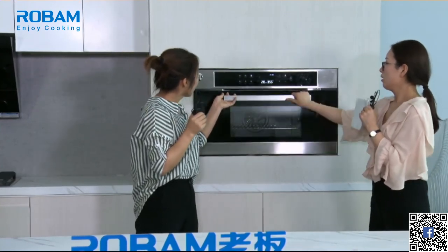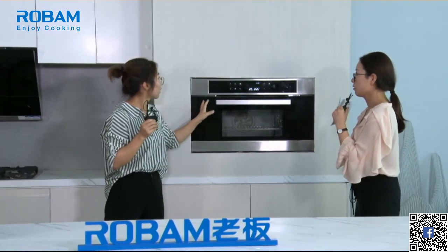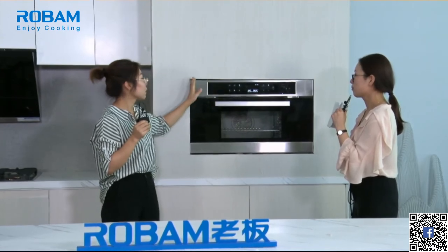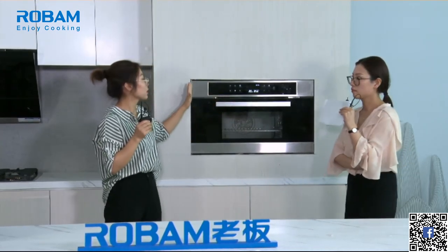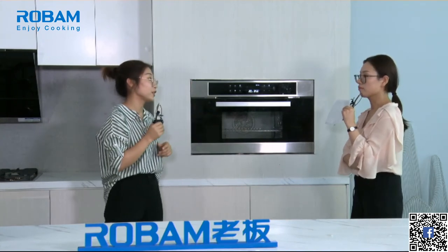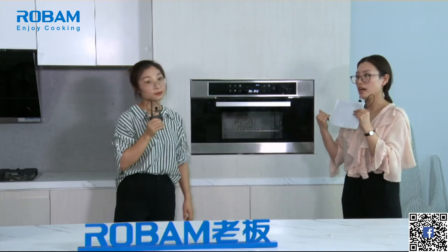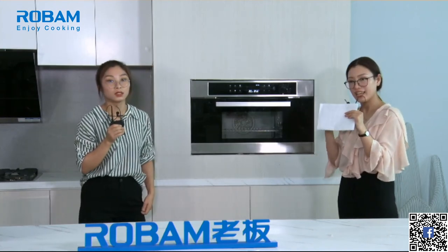Inside the oven door there are function pictures printed for easy reference — a very humanized design. When you open the door you can see all the functions listed inside, so you don't need to search for the user manual or call after-sales service to ask how to use it. The width of this built-in oven is 760 millimeters. If you have any questions, just send us a message.